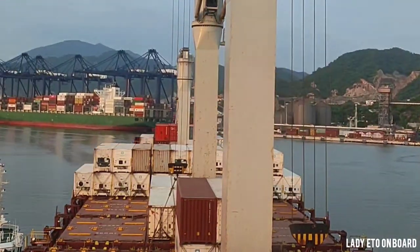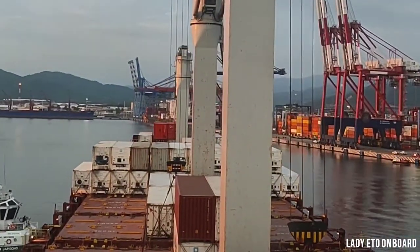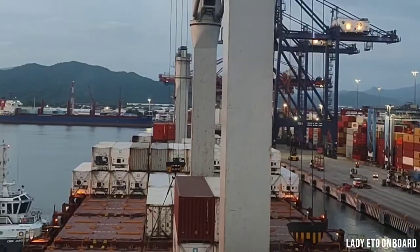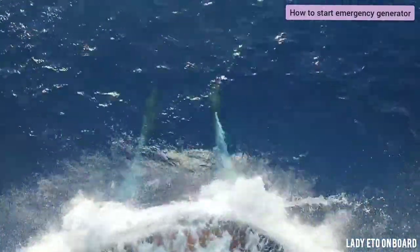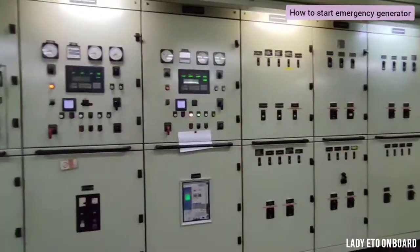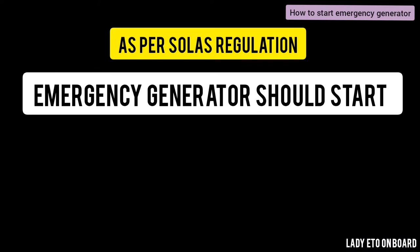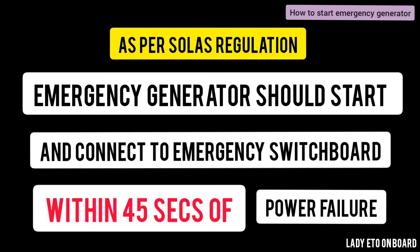Hello everyone, welcome to my channel. In this video I will explain the starting procedures of an emergency generator on cargo ships. As per SOLAS regulation, the emergency generator should start and connect to the emergency switchboard within 45 seconds of a power failure.